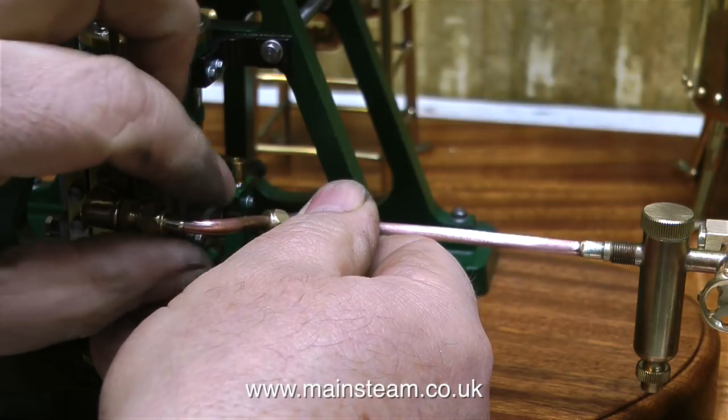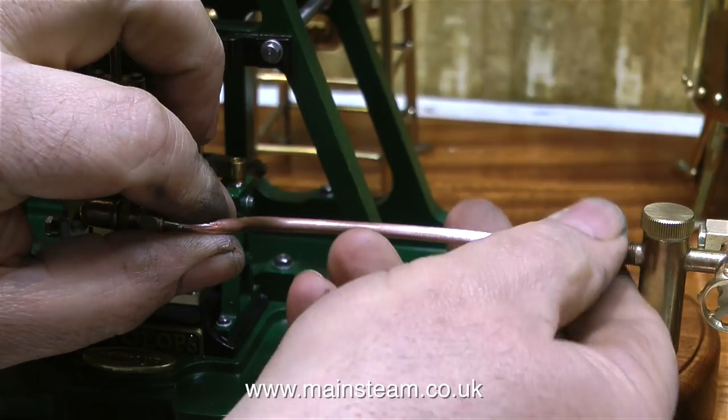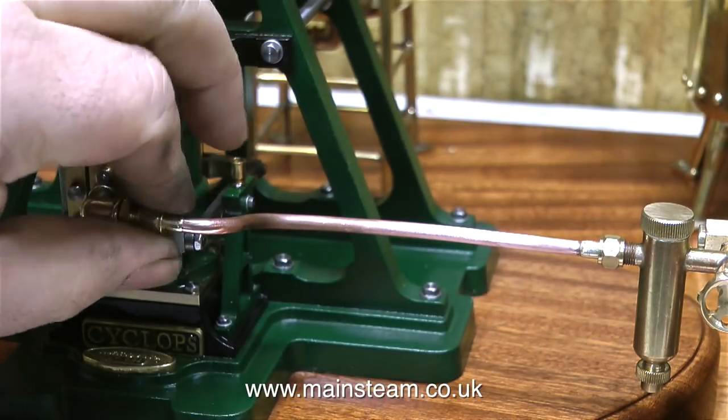This is a main steam pipe from the turret to the engine so it's going to get very hot and it's going to be wrapped in string, so there's no point in polishing it. The only parts that are polished up are the brass parts at the end — the steam unions.